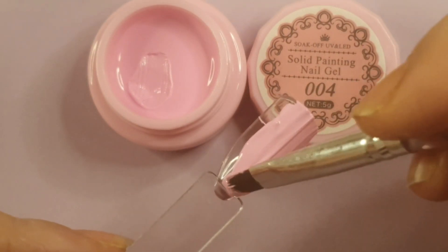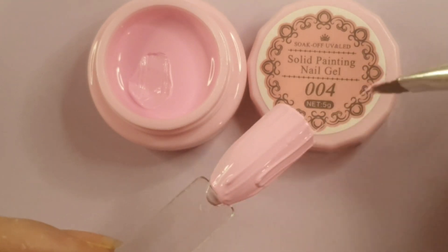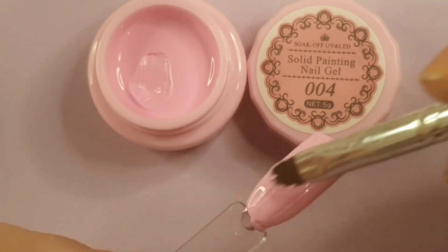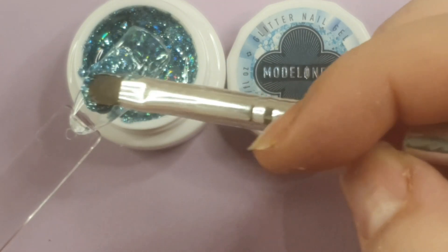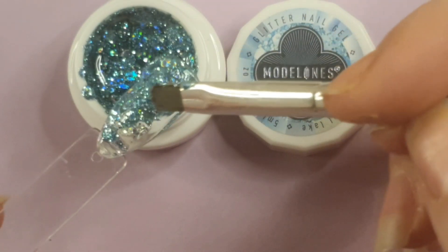The next one is a baby pink. I think they got the lids wrong because I have this baby pink as number 3, and number 4 is actually a nude color that matches the lid better than what's in here. I have both colors already so I think they messed up the labeling.